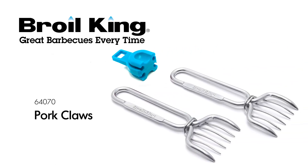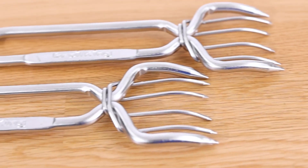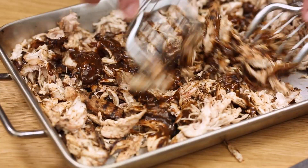The Broil King Pork Claws. Pulled pork is a southern barbecue classic. Avoid finger burns and messy hands with the Broil King Pork Claws. These stainless steel meat shredding claws are designed to hold and pull pork roasts, pot roasts, and poultry.